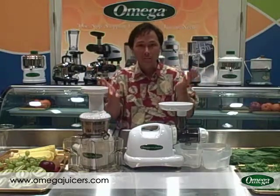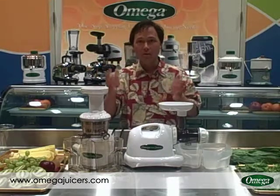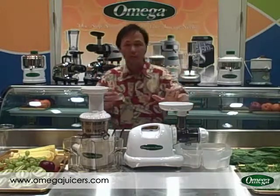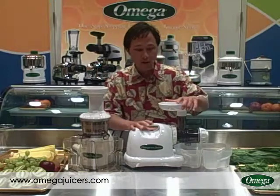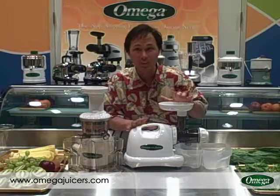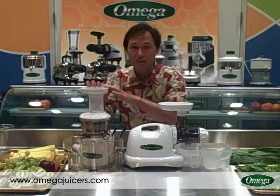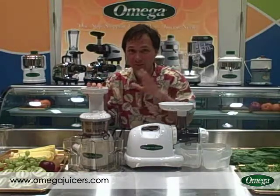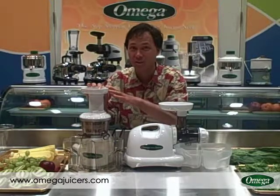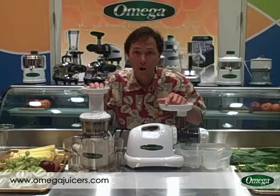Each one has its pros and cons and only you can decide which one will best meet your needs. So for example I'll go over some of the differences right now. First is the warranty. The warranty on the Omega 8004 and 8006 model is a fifteen year warranty — that's the longest warranty in the juicing industry. On the Omega VRT juicer that's a ten year warranty, which is still a long time.